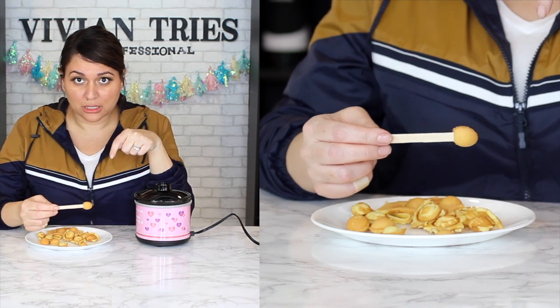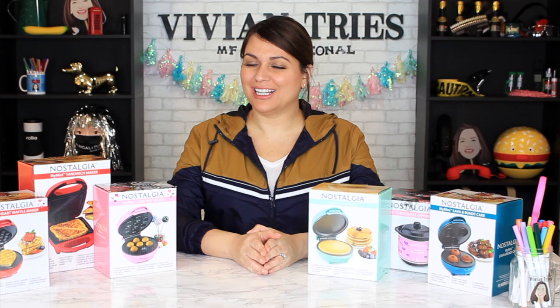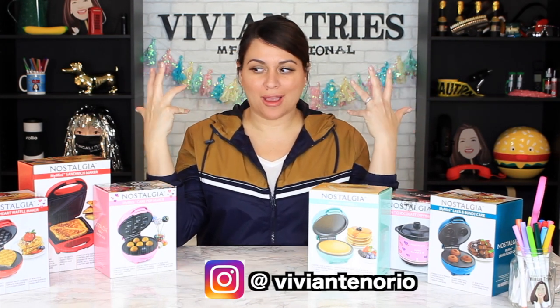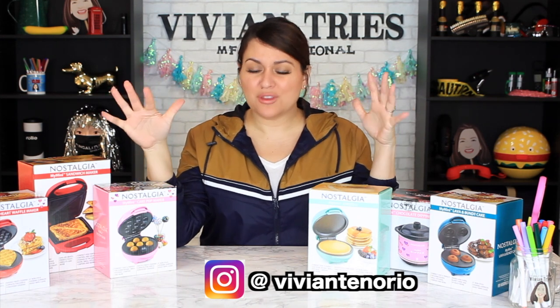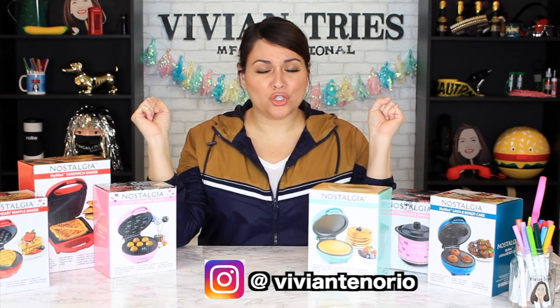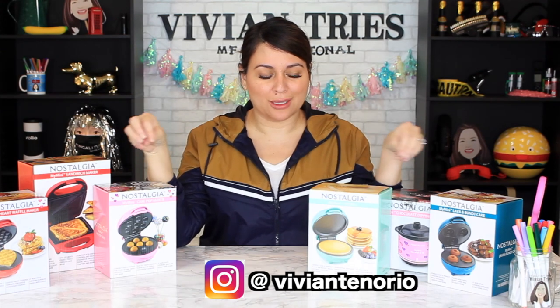This is a pop to you. Nostalgia. They didn't give me my little. Hello you guys and welcome back to another Vivian Tries. On this Vivian Tries, you guys voted for these miniature little appliances. If you're not following me on Instagram, you should be because that's where you guys got to vote.